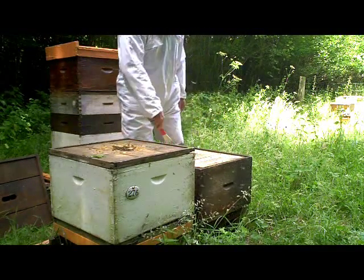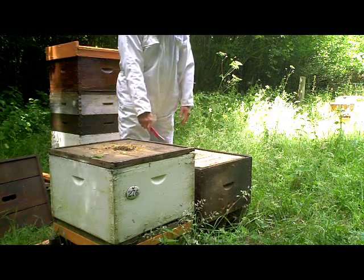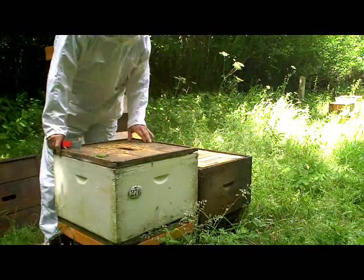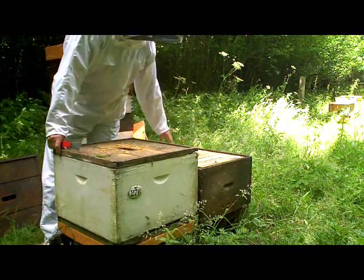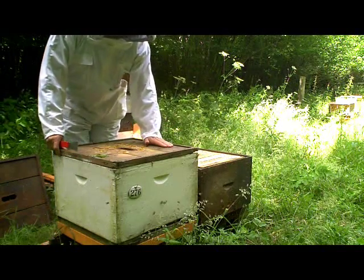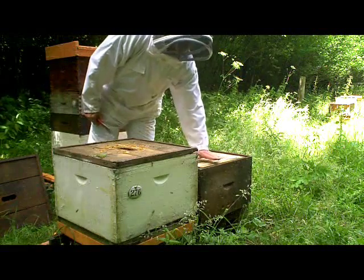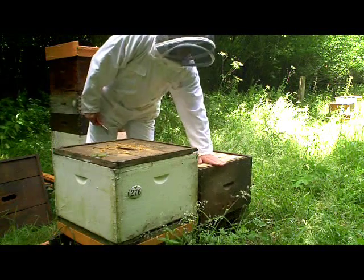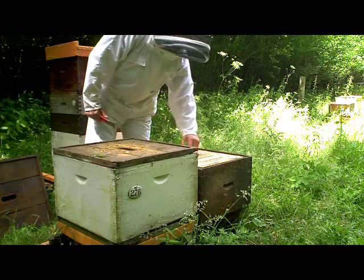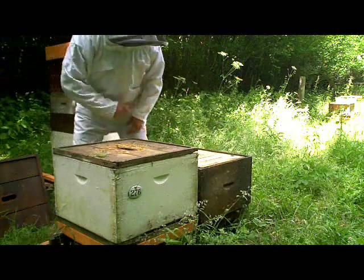This box has a mesh floor, so it's completely self-contained. Once the bees are in here, the whole box can be moved around. So the next thing I've got to do is get this box on top of this box. Because this box has a bottom bee space, I don't need to worry about putting it directly on top here, as this has no bee space at all. Hopefully everything should balance up nicely and the bees will be able to get in and out of this box with no trouble.